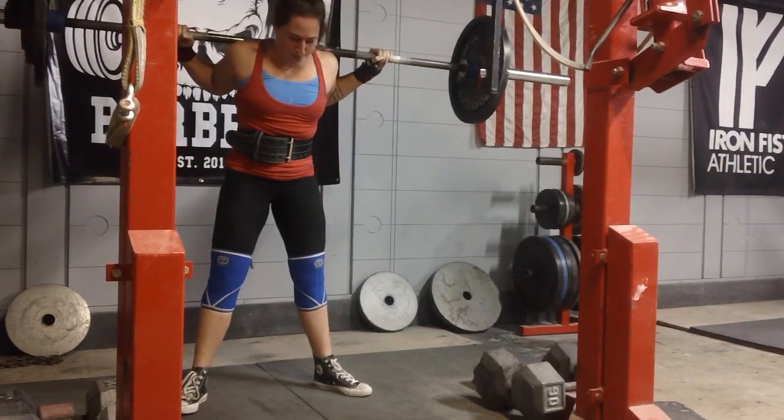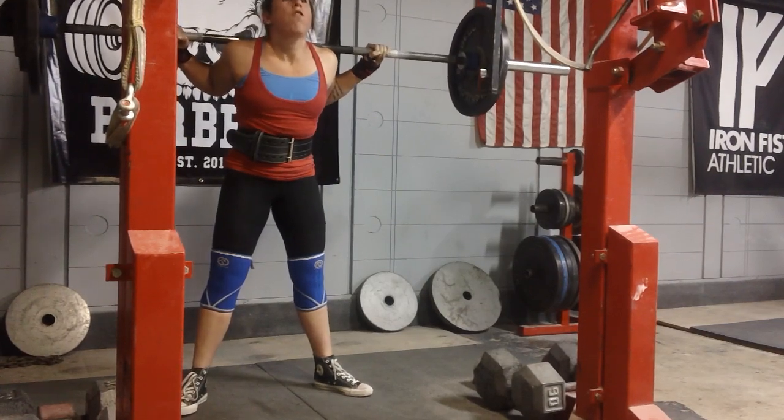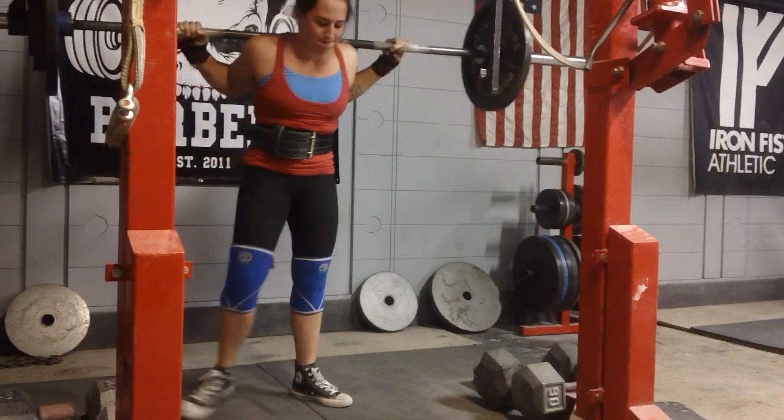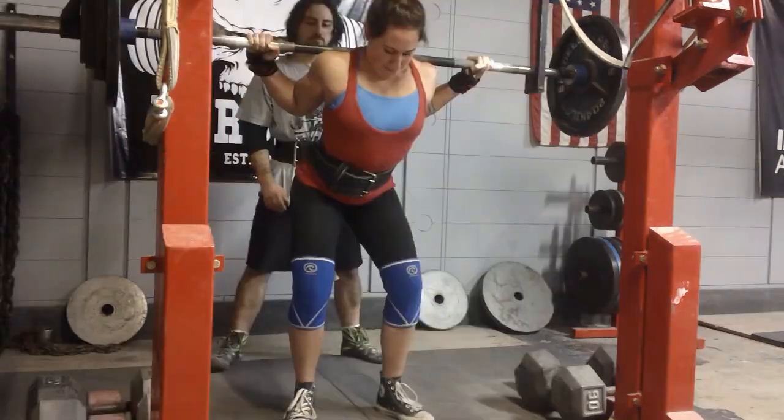It wasn't a max, but it was a PR, and I always like to make that caveat. I talk about PRs because sometimes I PR and I didn't even really max out that day — it was just the session worked out like that.